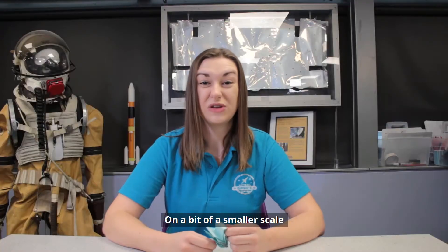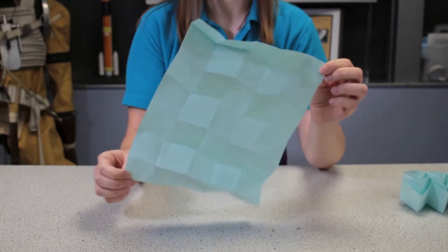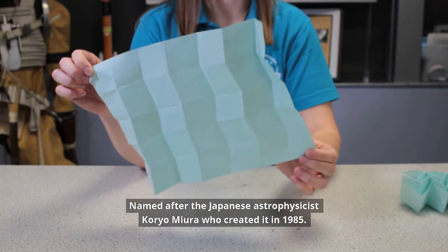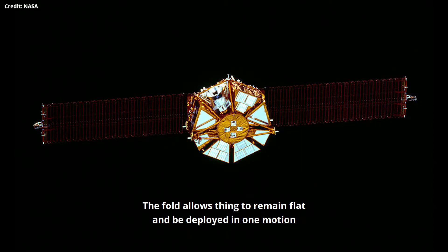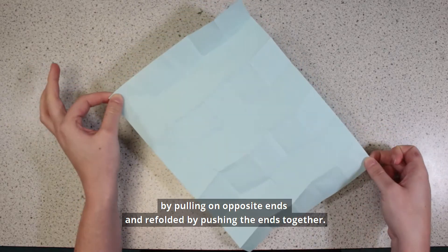On a bit of a smaller scale, I'm going to show you how to do the Miura Fold. Named after the Japanese astrophysicist Kuro Miura, who created it in 1985, this folding technique was used to deploy solar panels on the Japanese space flyer unit. The fold allows things to remain flat and be deployed in one motion by pulling on opposite ends, and refolded by pushing the ends together.